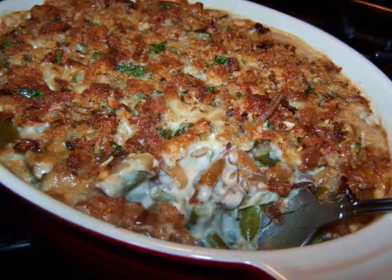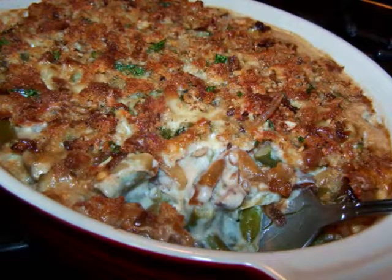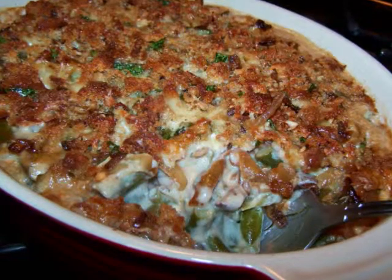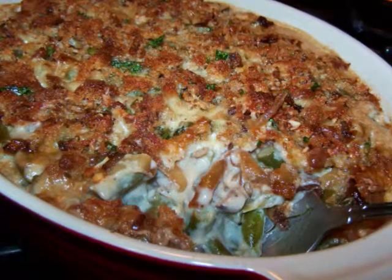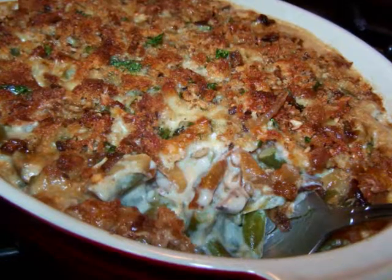Maybe for a holiday meal you're used to making that popular green bean casserole with the cream of mushroom soup and the crispy French fried onions, but beyond that one not being gluten free, it can also be a little boring.